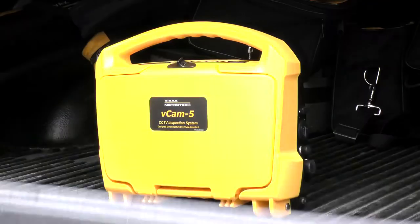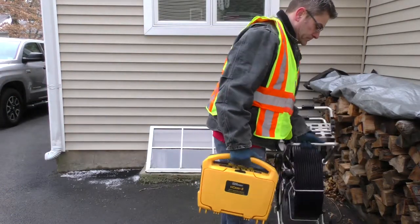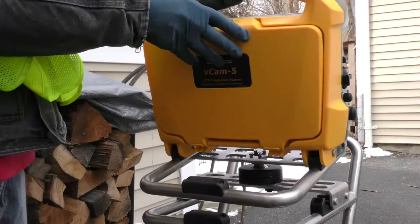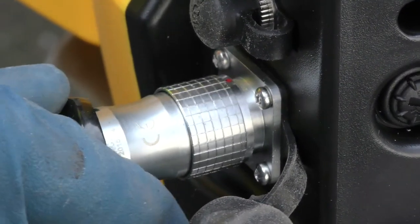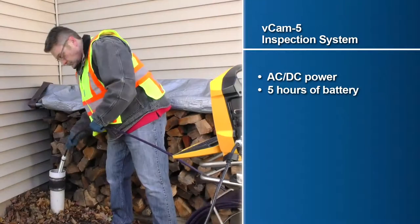At the heart of the system is the VCAM-5 control module, which is compatible with both our standard and mini-sized reels. Packaged in a lightweight rugged housing, the control module offers several features, including AC/DC power and a rechargeable battery that provides five hours of battery life.